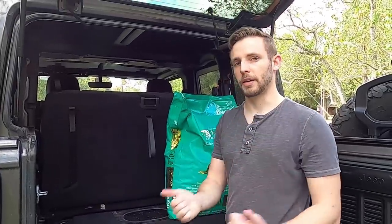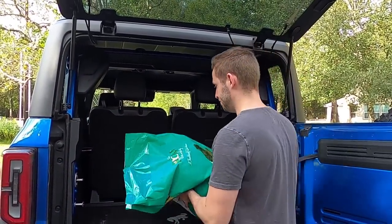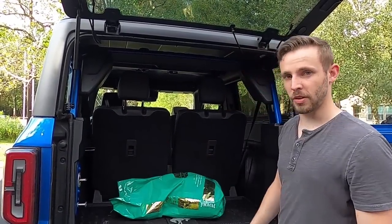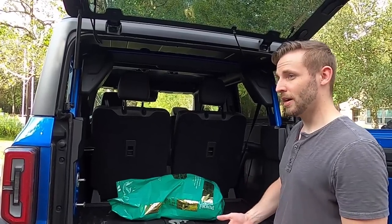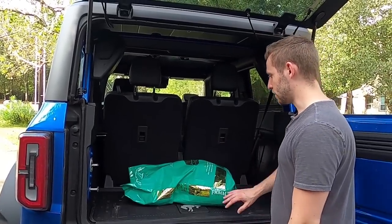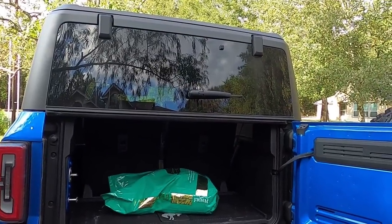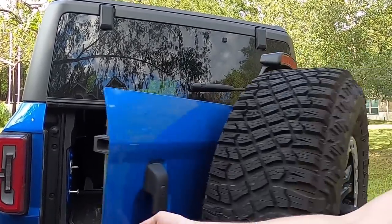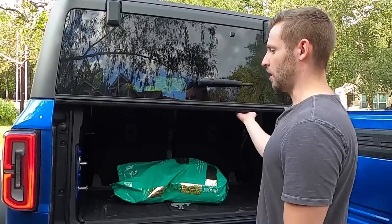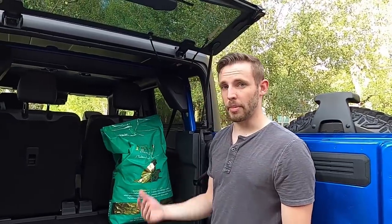Now I'm going to show you the same bag in the Bronco. Much like with the fridge, this fits in here with a little more ease than the Wrangler because it is a longer vehicle, a little bit wider, and has a little more cargo area. You can easily put this in the back and have no issues shutting it at all, and obviously if you stand it up you can fit plenty of bags in there.